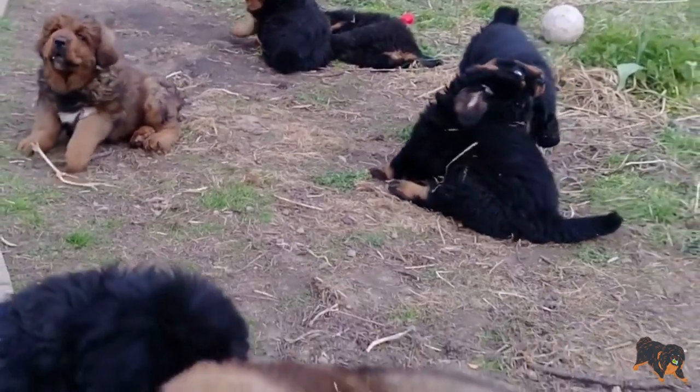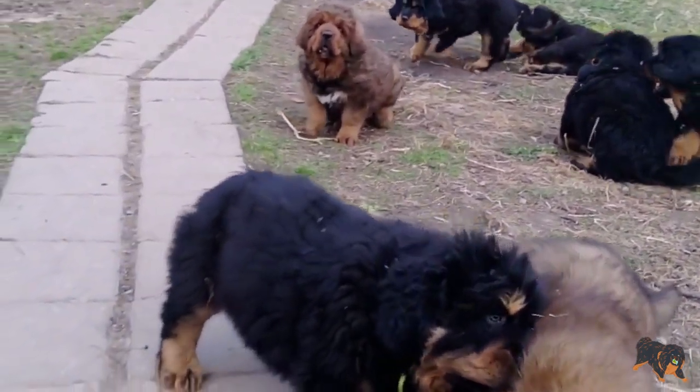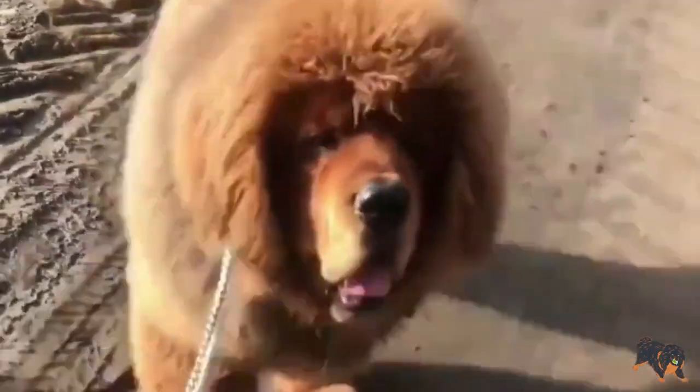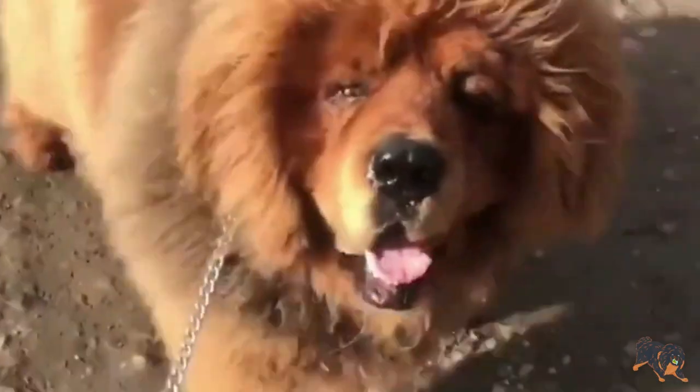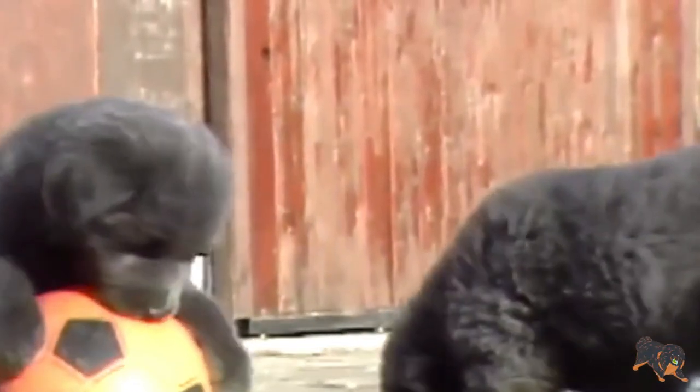Physical Activity: If your puppy is not one year old yet, try not to overdo exercise because its bones are still developing and excessive exercise may harm your puppy. As any other guard dog, the Tibetan Mastiff prefers to stay at home and play in the yard. It is better to take fewer walks with your pup and play more in the yard.